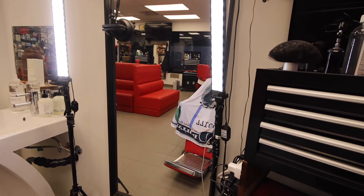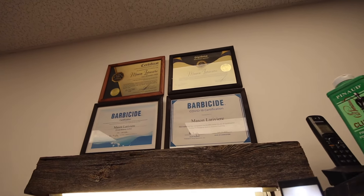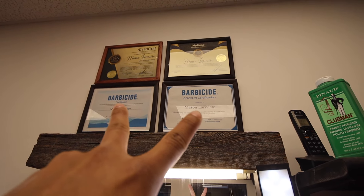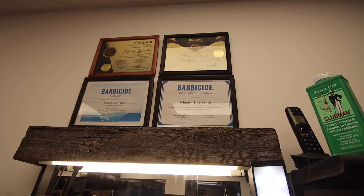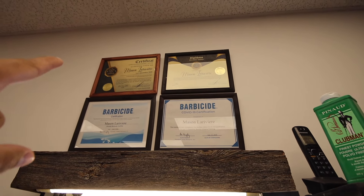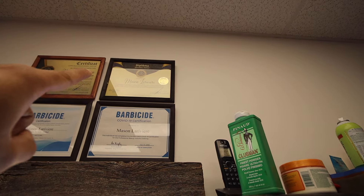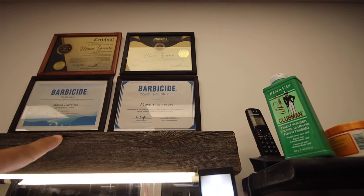Up here we have my certificates. These two are just the barber side — sanitary test things that I did. And then up here I have my barber certificate, and right there I have my educator certificate. So if you guys didn't know, your boy is a certified educator.